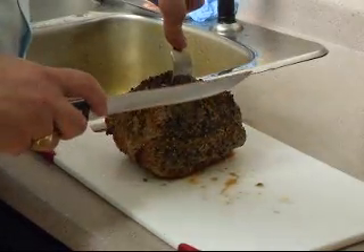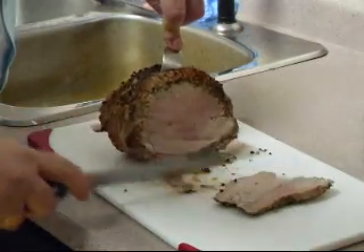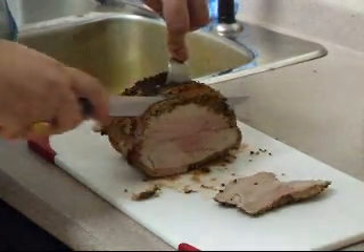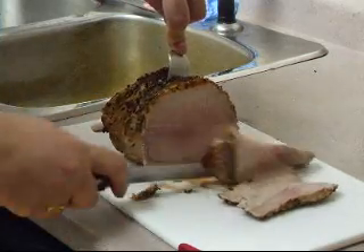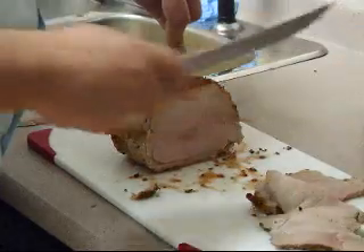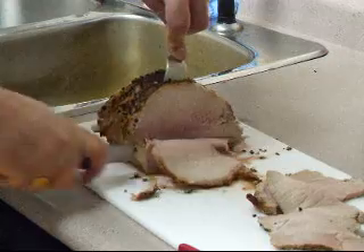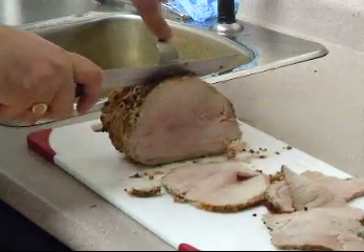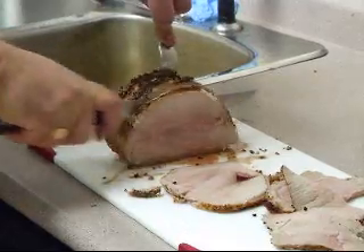We've got the roast with the foil off and we're going to carve it up. It's cooked just right — just a touch of pink in the center, which is exactly what you want. Get that string out of there and this should make for a fine meal for anybody. We're going to serve it with a bit of mashed potatoes and either some cooked root vegetables or some salad. It'll be just delicious.